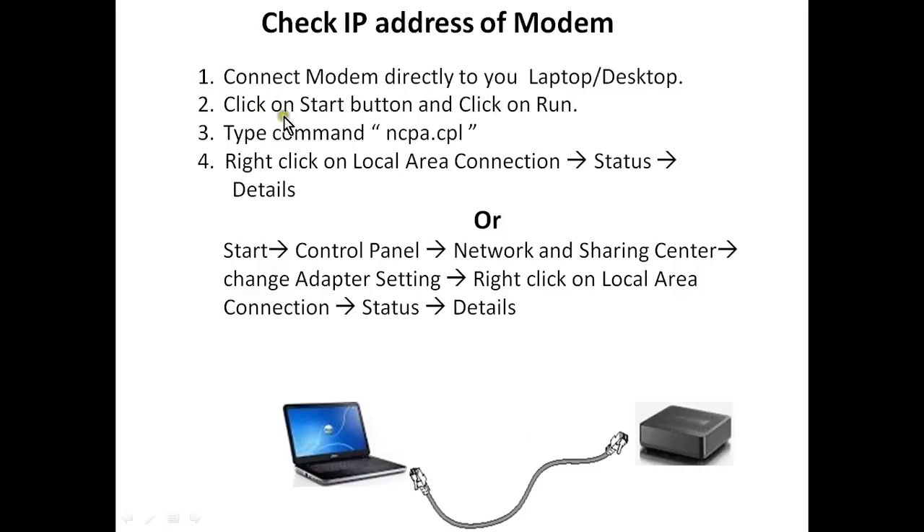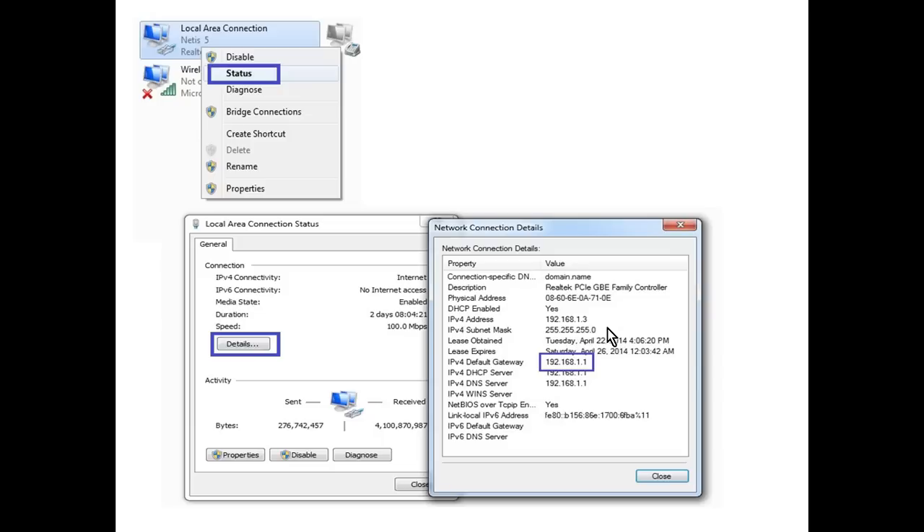To check the modem IP, connect the modem to the laptop with a cable. You can use the command prompt or go to Start > Control Panel > Network and Sharing Center > Change Adapter Settings, then right-click on Local Area Connection > Status > Details. The IP address will be displayed. Check the default gateway — if it is 192.168.1.1, that is the modem's IP address.